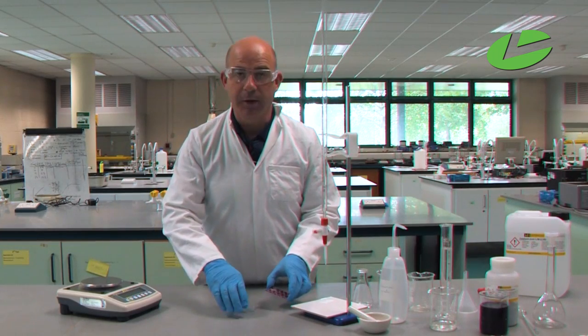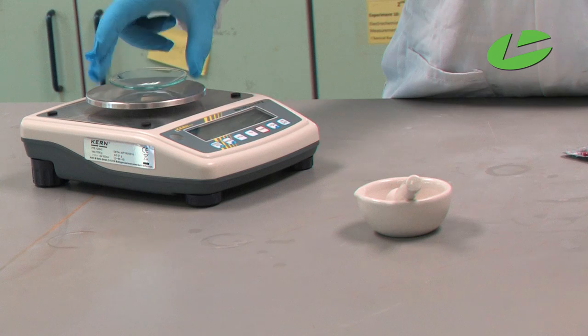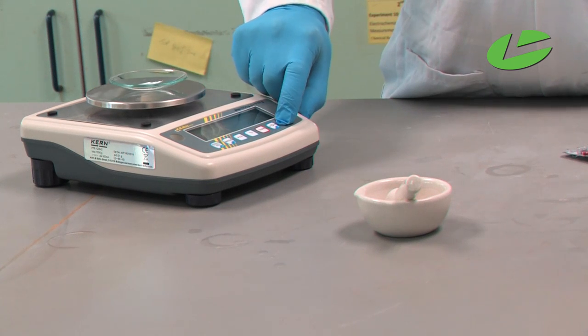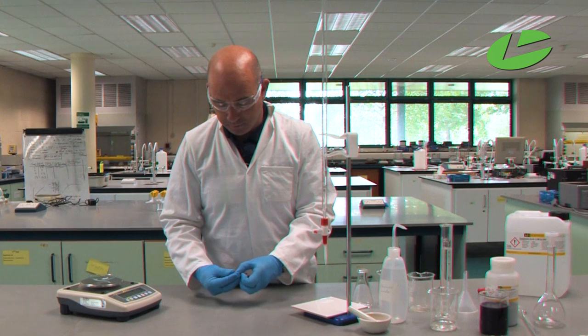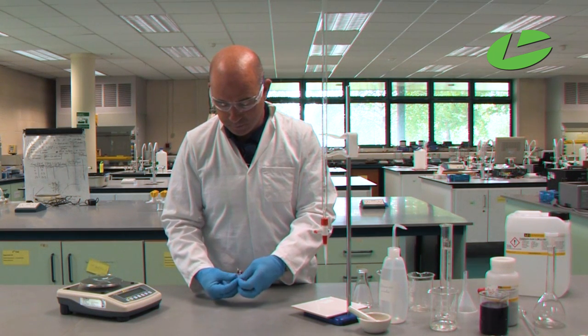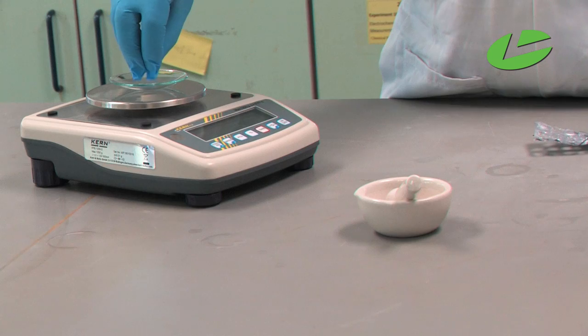For this practical we need five iron tablets, so we're going to weigh them. Put the clock glass onto the balance, hit the tare button to bring it to zero, and then place the five tablets on and weigh them.